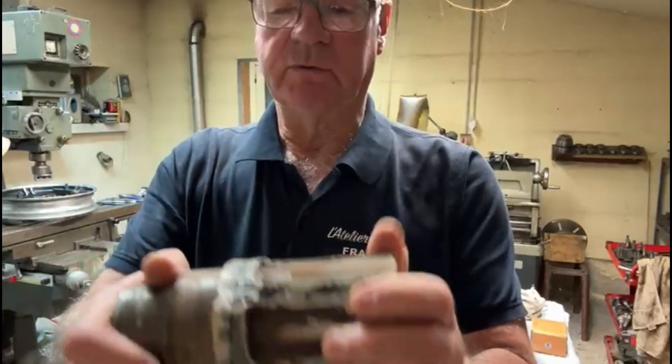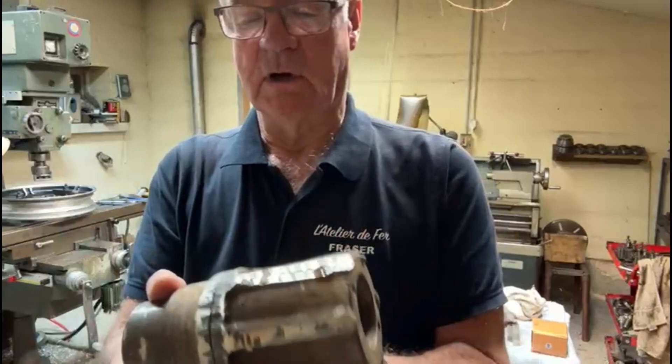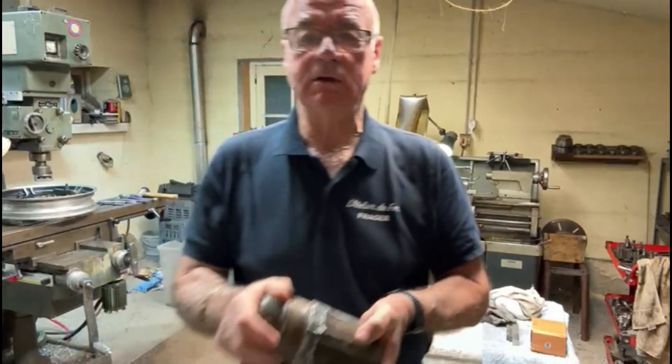They've cut these off obviously with an angle grinder and they want me to true this up so it's nice and round at 80 millimeters. So we'll get on and do this and see how this job progresses.